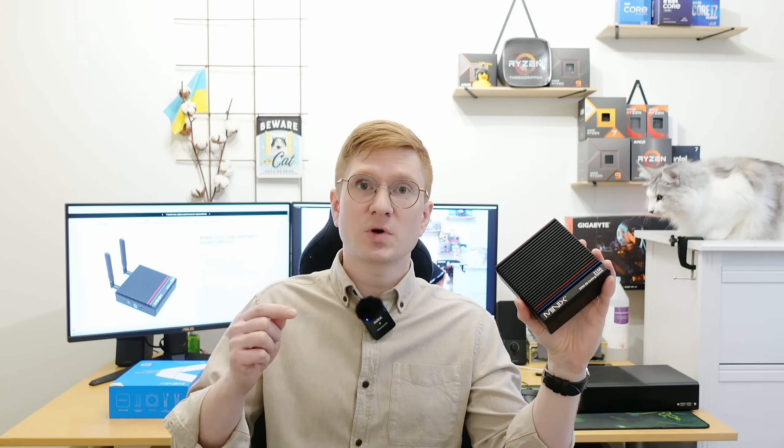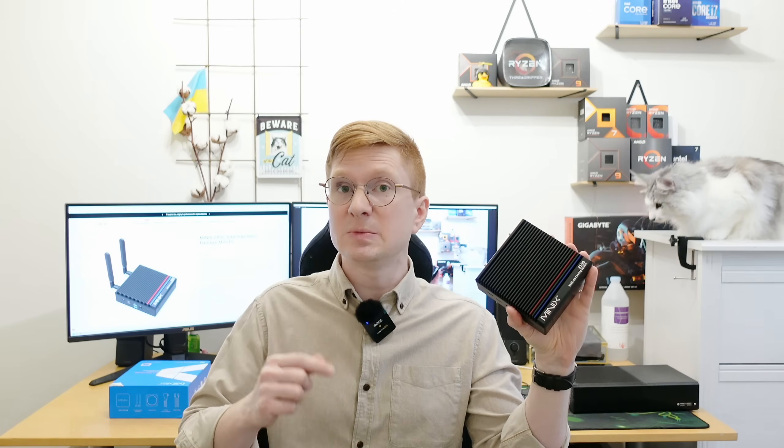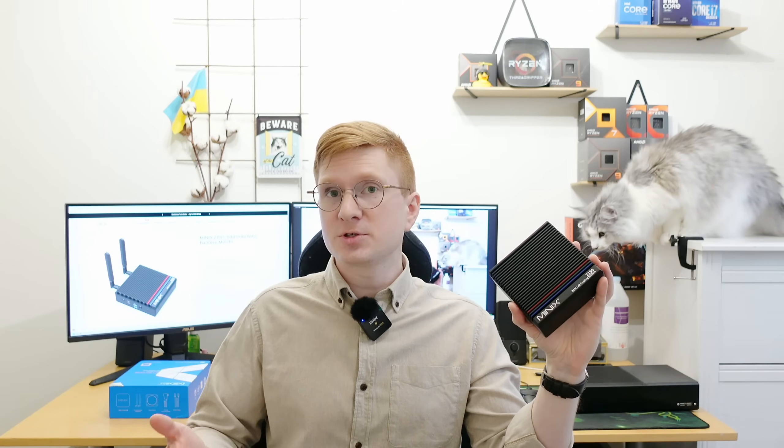The only complaint I have about this mini PC is the customer support. For whatever reason, once I asked for the official support page where I can download the drivers and latest BIOS for this mini PC, they stopped responding. I don't know what happened — maybe the responsible person was fired or quit — but I didn't get any answers. So I waited a few months, didn't get any response, and proceeded with the testing and reviewing the mini PC with the information I have on hand.